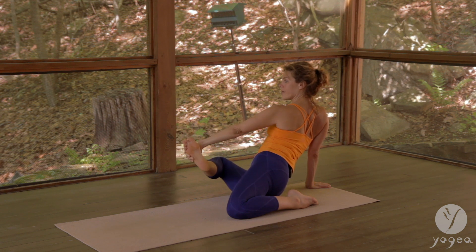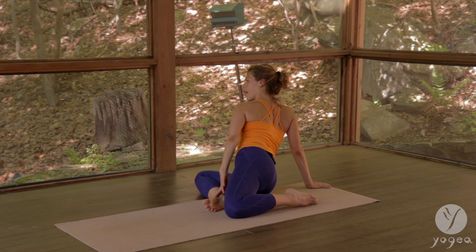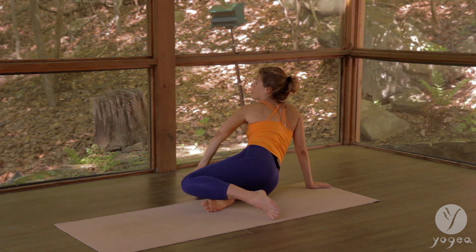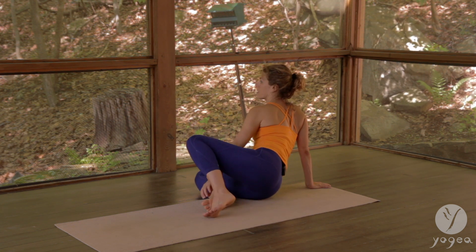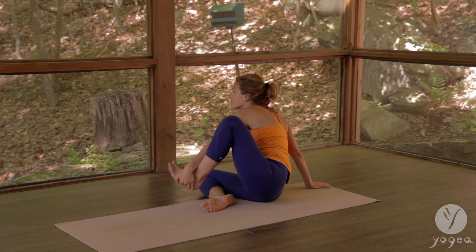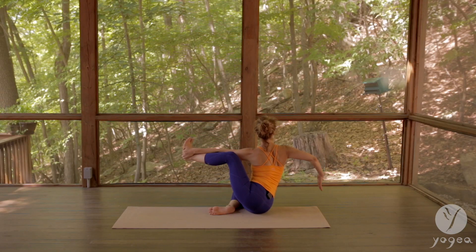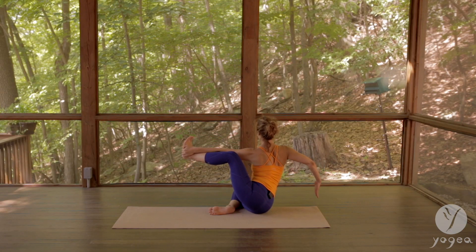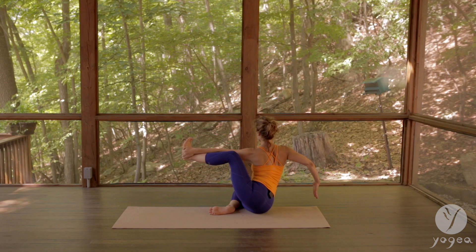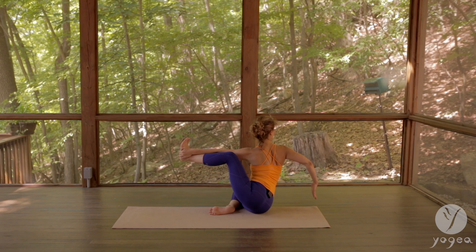Open more and lower down. Exhale, contract the knee into your chest and grab the heel. Inhale, point your right fingertips down — your left hip, knee, and toes up — and gaze over your right shoulder.